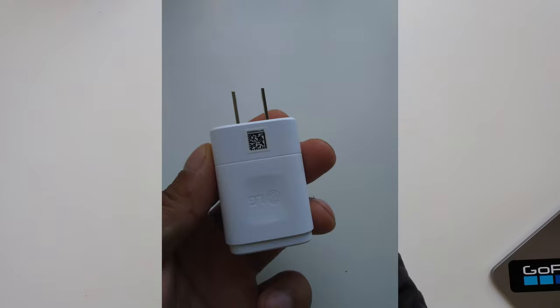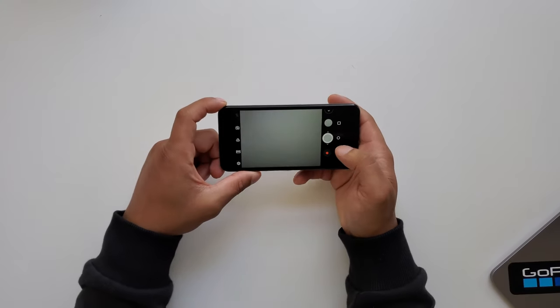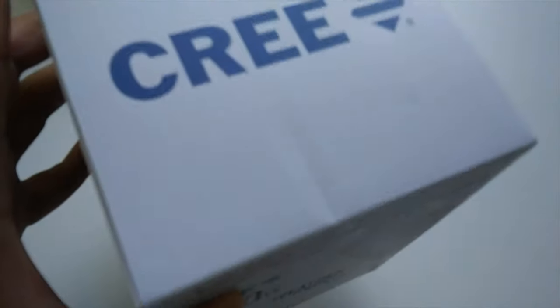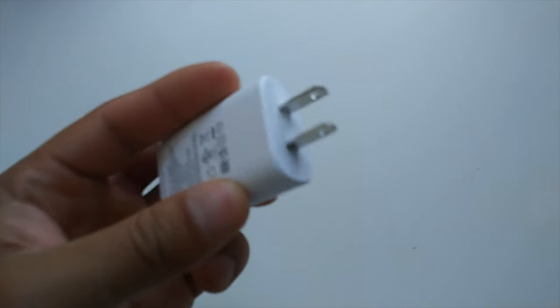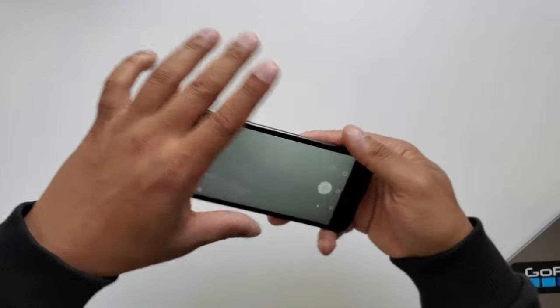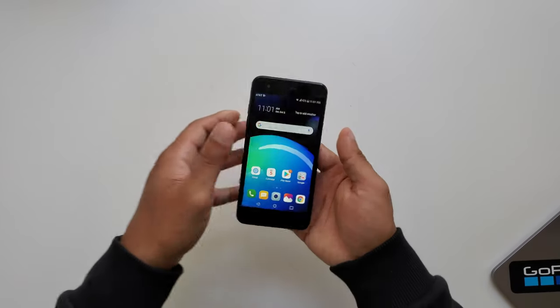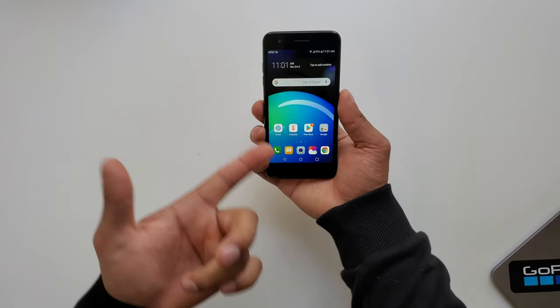Let's switch to the front and take a quick selfie. This is not for people who want the best photos. Let's do a quick video sample as well. The camera can take videos — the camera is not the main feature of this phone. The main feature is that it's budget-friendly: you can get it for $40 and it has a camera and a really good-looking screen.